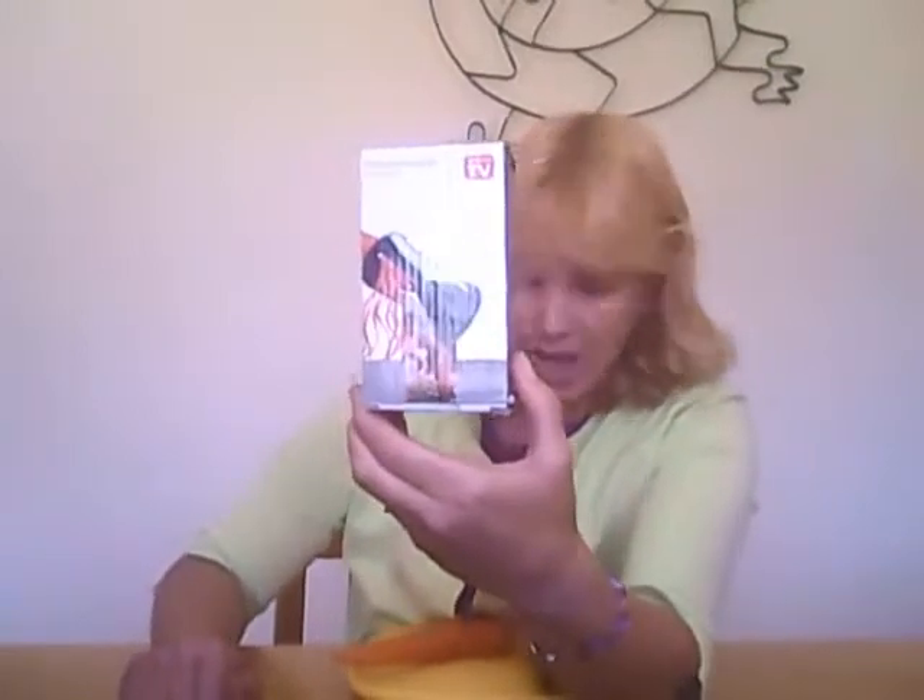Hi, I'm Tara from Mom Knows Best, and I'm here to tell you about the Spiralizer Vegetable Spiral Slicer. This is a cool little tool that takes vegetables like carrots and zucchini and makes them into strands of vegetables that resemble noodles.